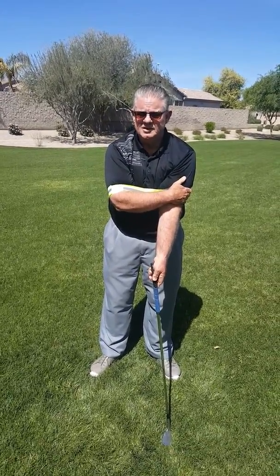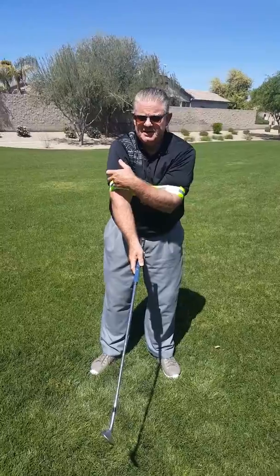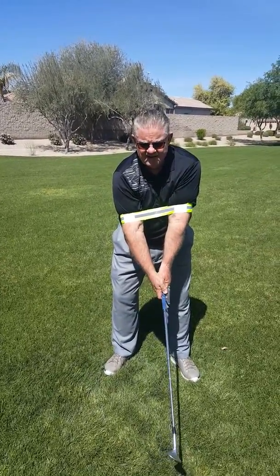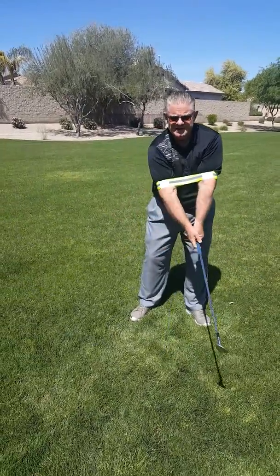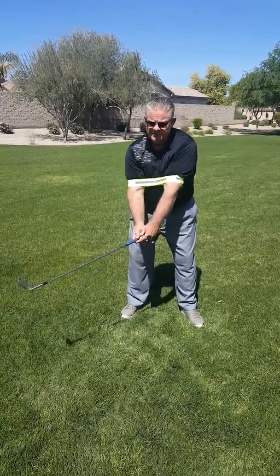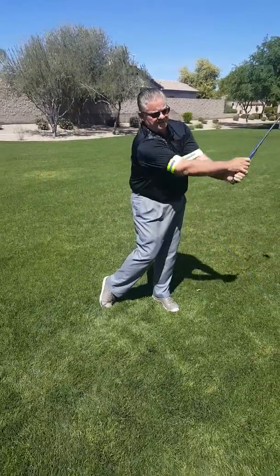I want to tell you the benefits and results of this very quickly. Once you get this on and it fits — it's a little bit on the tight side up here, just above the bicep — then you're ready to swing. Ideally you're going to swing this with short shots in the beginning; don't go into a full swing right away. Typically the arms are going to stay together throughout the entire golf swing: backswing, impact, and follow-through.